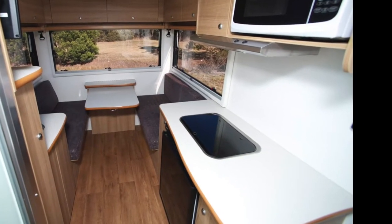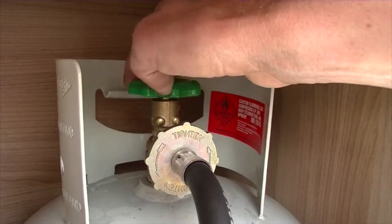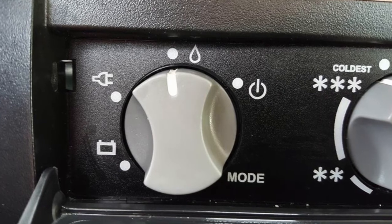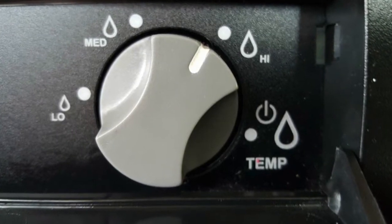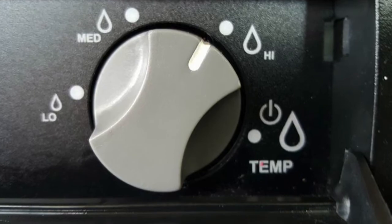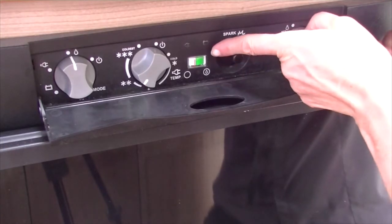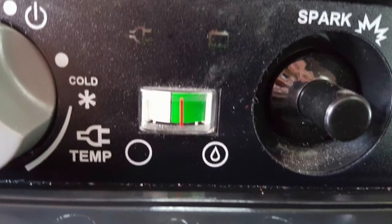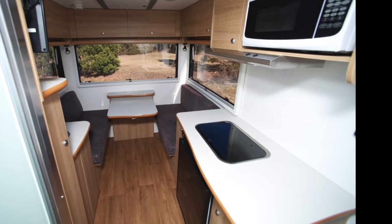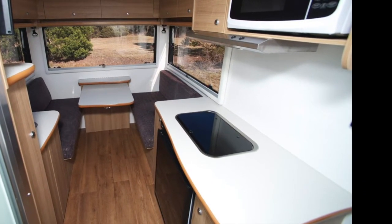To operate the fridge on gas whilst free camping, first ensure that the gas bottle is fully open outside the motorhome. Once fully opened, set the dial on the fridge panel to the gas symbol, then turn the dial on the far right of the panel to the HI setting. Hold down the dial while pressing the spark switch located directly next to it. Once the gas has ignited, the red line will move from the white section into the green. Do not turn your fridge off as it will no longer insulate your food. The motorhome must be parked on level ground to operate the fridge on gas.